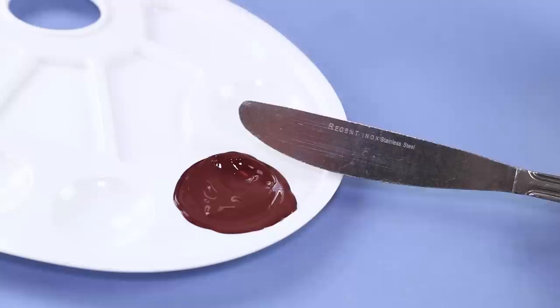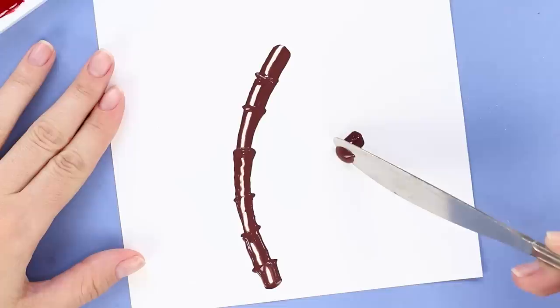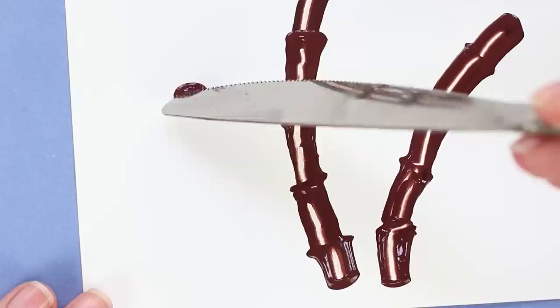For the first idea, take a sheet of paper, paints, a knife, and a cotton swab. Squeeze a little brown paint onto the palette. Use a cotton swab to put it on the knife and transfer it to paper. Move the knife in an arc to make marks like these. Draw another tree trunk, and one more.